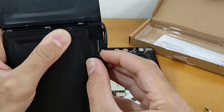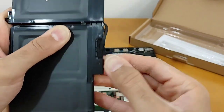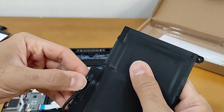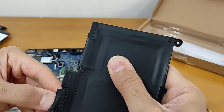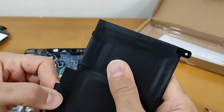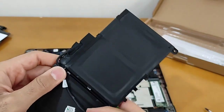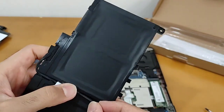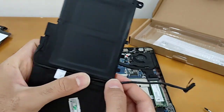I push the battery cable to the battery. You need to push it completely to be fixed in the battery. After that, you need to push the cable between the battery into this way.